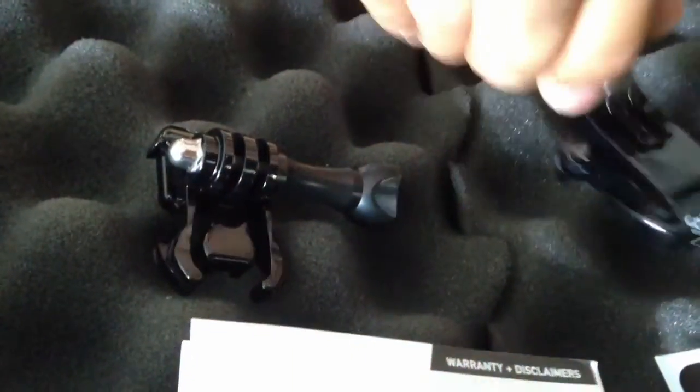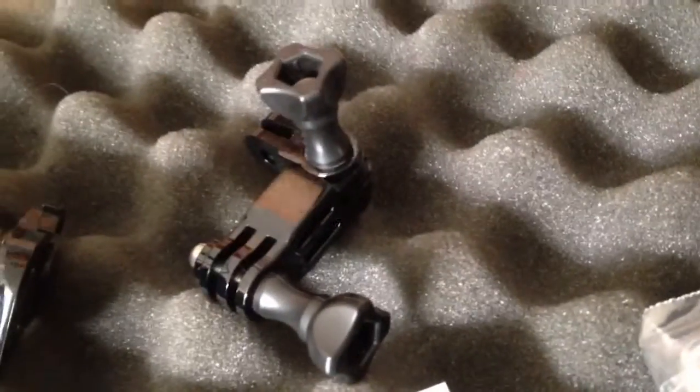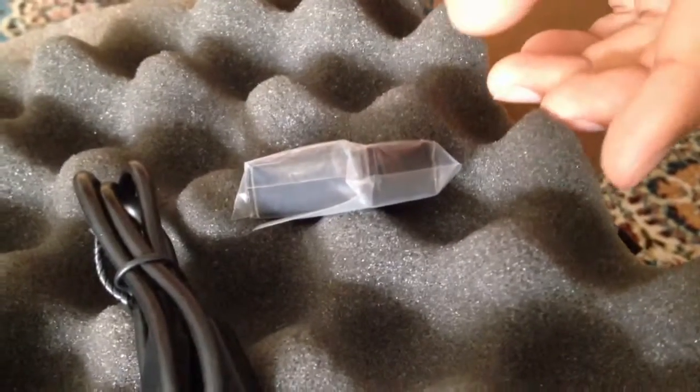And we have a few mounts. USB cable. Battery. And some adhesive to mount on your what-nots.